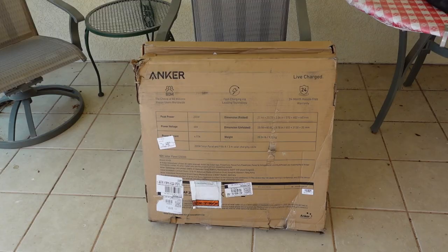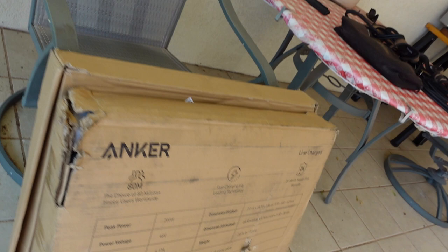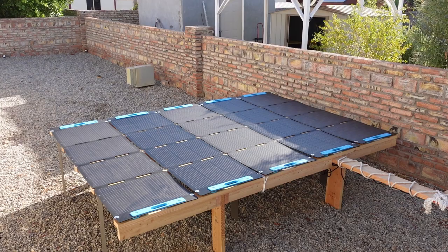My last two panels just arrived, and we can see why they put them in a box within a box — because these are pretty well chewed up. The corners are open and this one is a little bit chunked up, but it's the better of the two. I'm still relatively certain it'll be all right, so I'm going to install them tomorrow morning.